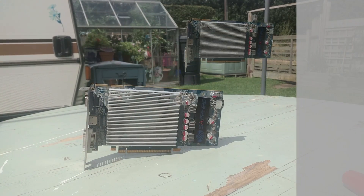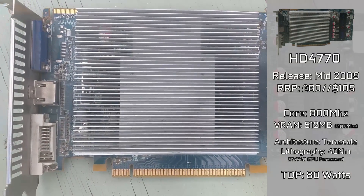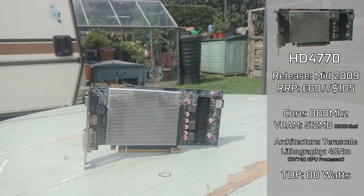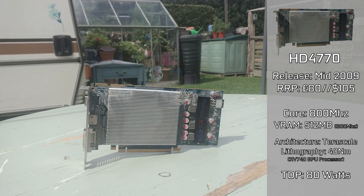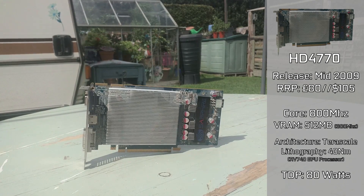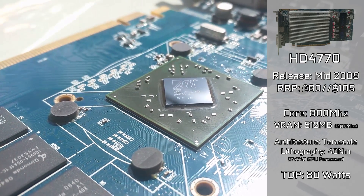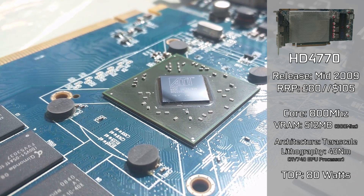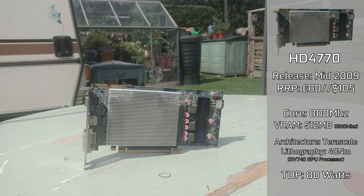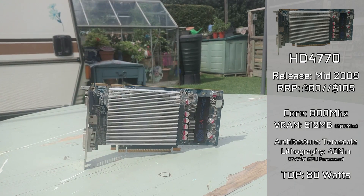The Radeon HD 4770 we have here is the Sapphire variant, but for some reason is missing the fan. I'm not quite sure how you lose that, but fans are incredibly cheap. Introduced to the market in mid-2009, it cost around £80 or $105 USD. It has a core clock of 750MHz and 512MB of GDDR5 VRAM clocked at 800MHz, based on the Terascale architecture using the RV740 graphics processor.